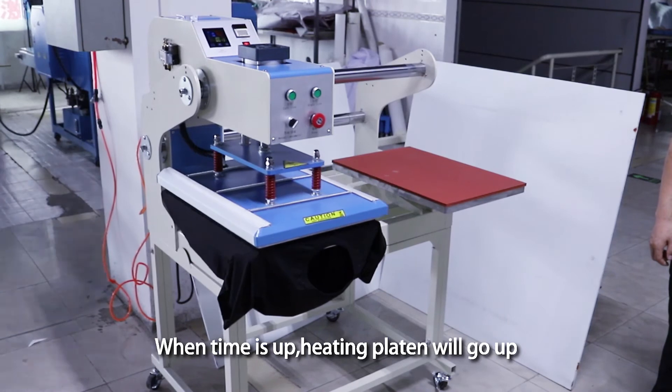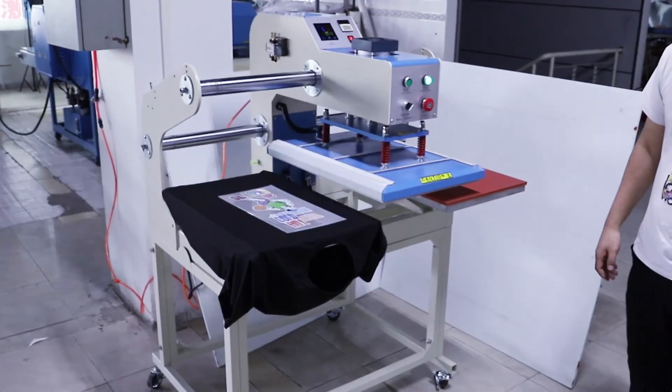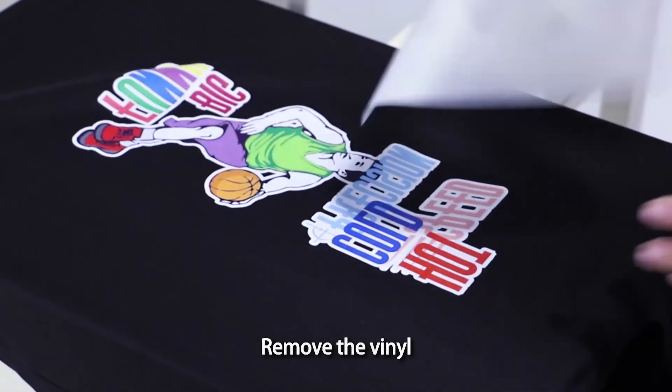When time is up, the heating platen will go up. Remove the vinyl.